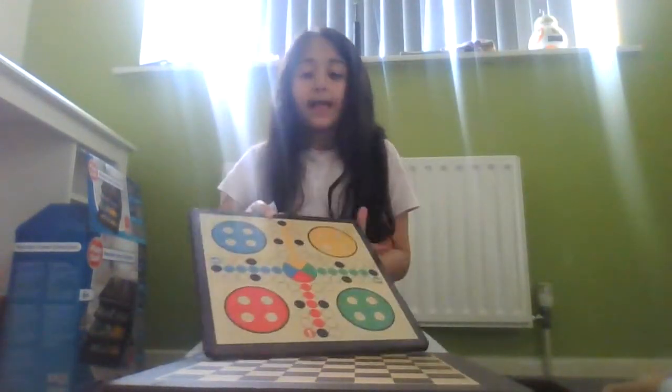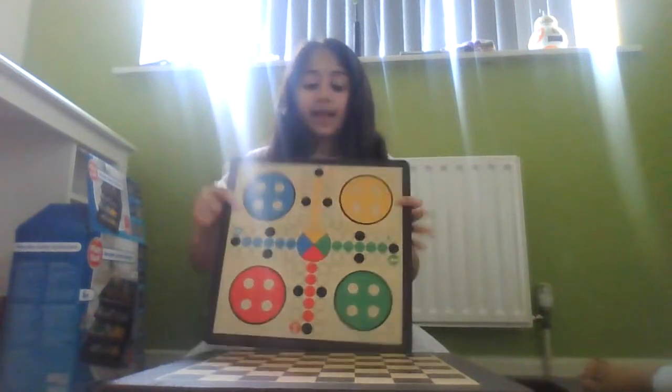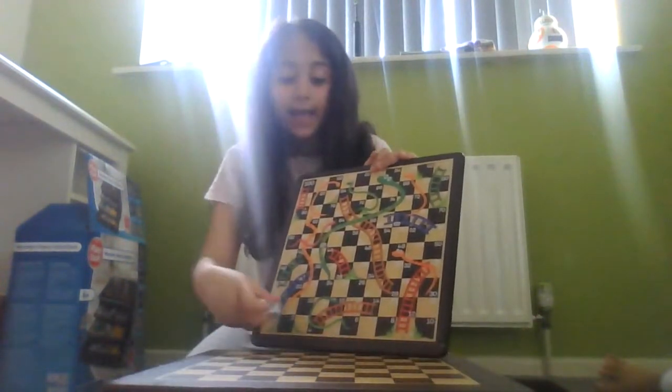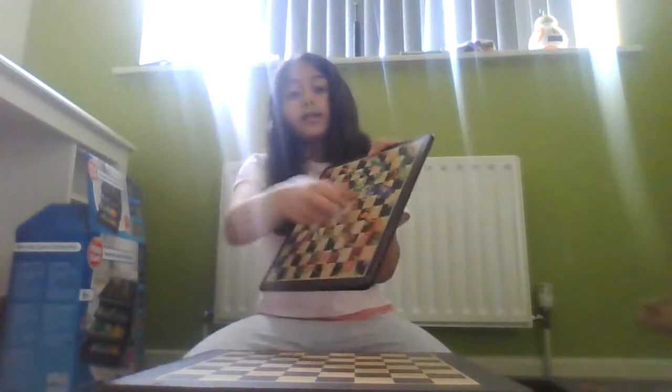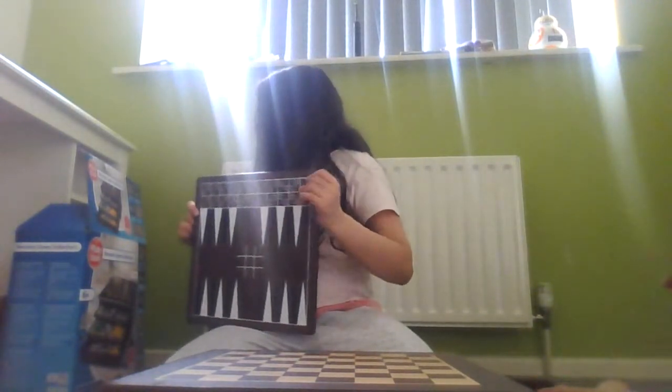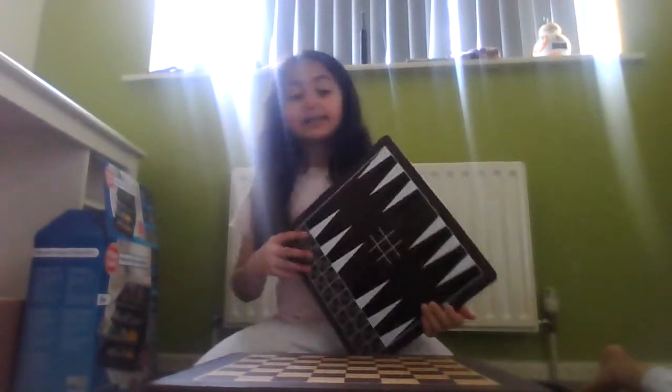I think this is for ludo. Let me go get this. If you get a ladder you can quickly move forward. This is for noughts and crosses and dice race. The dice race has dice here — can you see? I love the design because it's black and white, like Cruella de Vil from the movie.